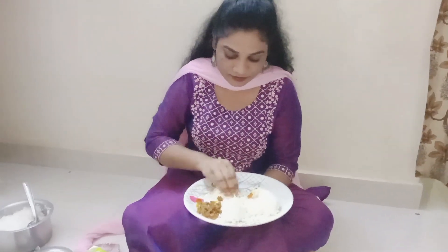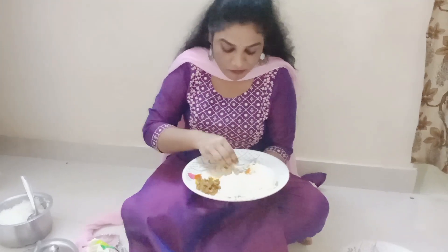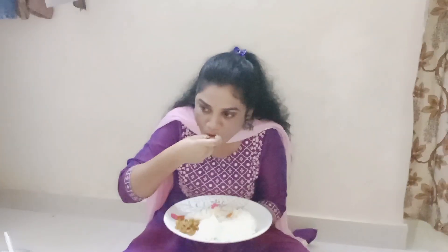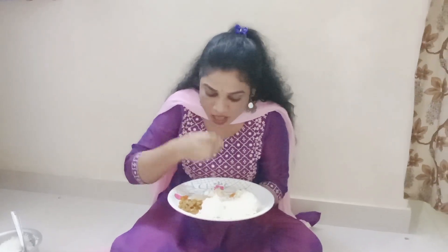I am enjoying my lunch. I am enjoying my video. So if you like and share it, please like and share it. Don't forget to subscribe and click the bell icon.